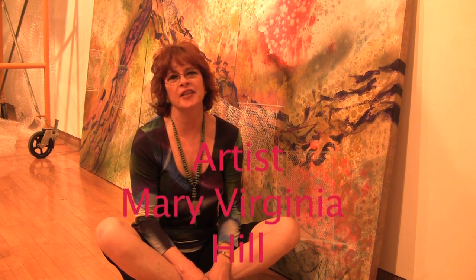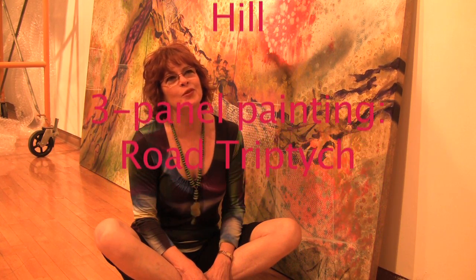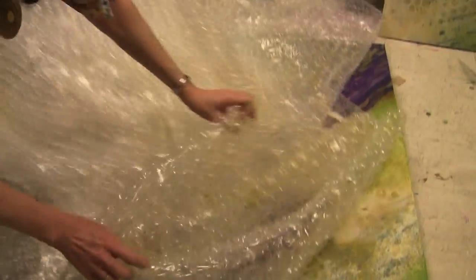I'm Mary Virginia Hill, and this is my piece called Road Triptych. It's in three parts — that's why it's a triptych. It's the biggest canvas I've done in a while, and I was very interested in having the invitation to participate in this show, which is about bubble wrap, because I've been using bubble wrap as a tool for painting on paper and canvas since the 1980s when I was trying to get some interesting textures on the canvas.